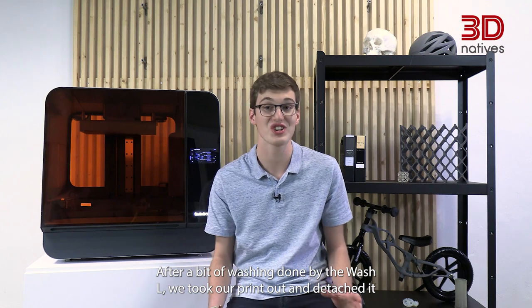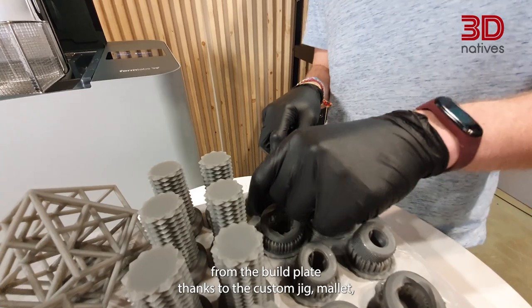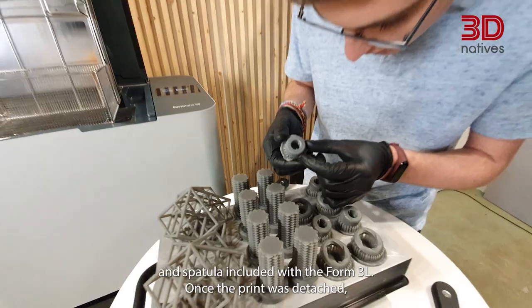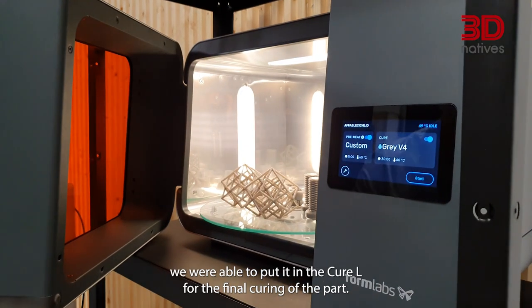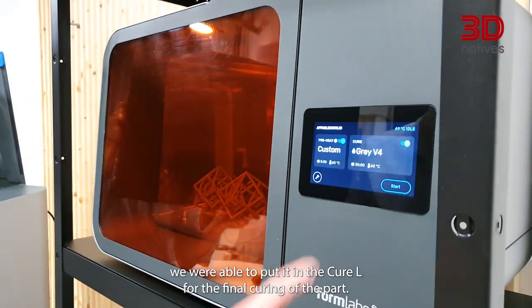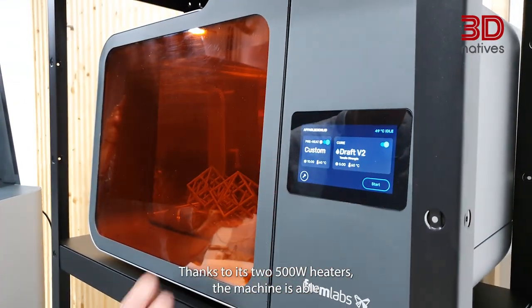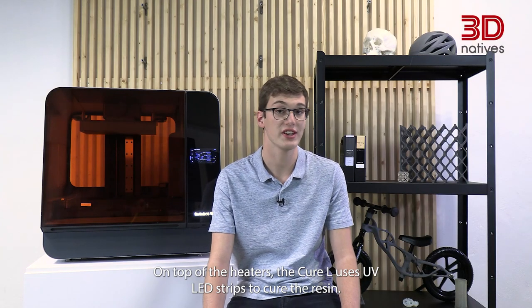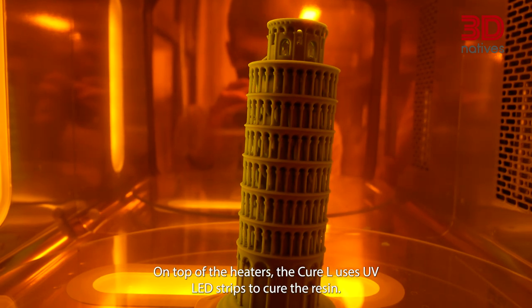After washing was done by the WashL, we took our print out and detached it from the build plate thanks to the custom jig, mallet and spatula included with the Form3L. Once the print was detached, we put it in the CureL for the final curing of the part. Thanks to its two 500W heaters, the machine is able to heat up in a few minutes to ensure uniform curing. On top of the heaters, the CureL uses UV LED strips to cure the resin.